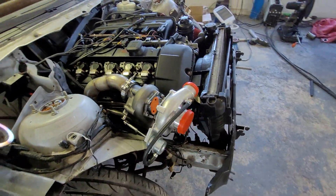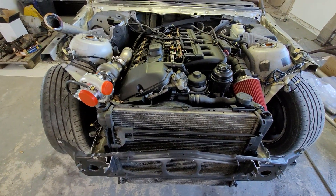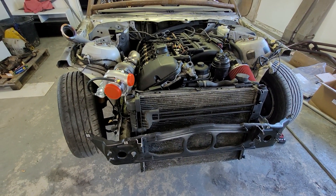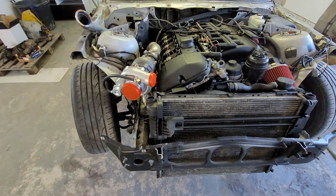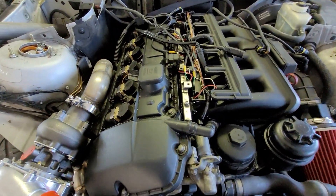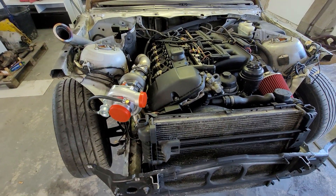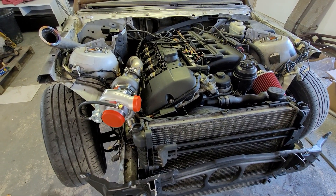I hope this has given you a good look at the exhaust side of our top mount turbo kit for the E36 and E46. If you have any further questions, please ask us — we'll be happy to answer in any language by email using Google Translate. You can also contact us via the contact form on our website. Hope you enjoyed it, and see you next time!